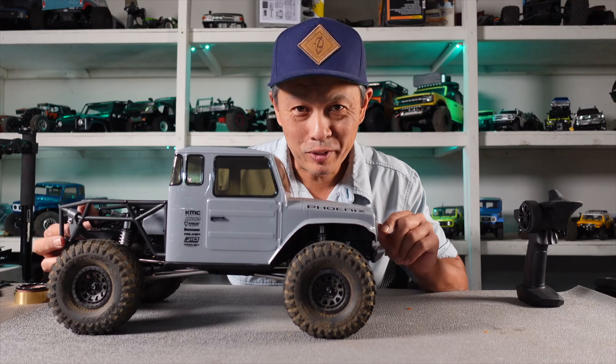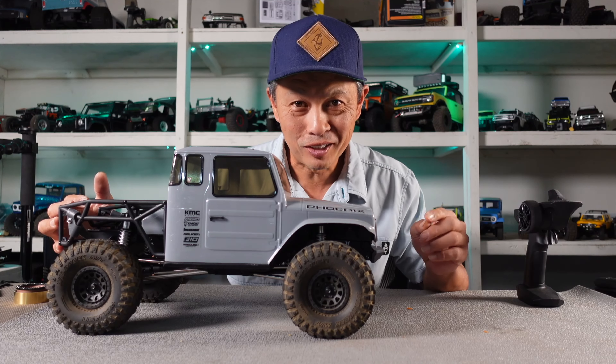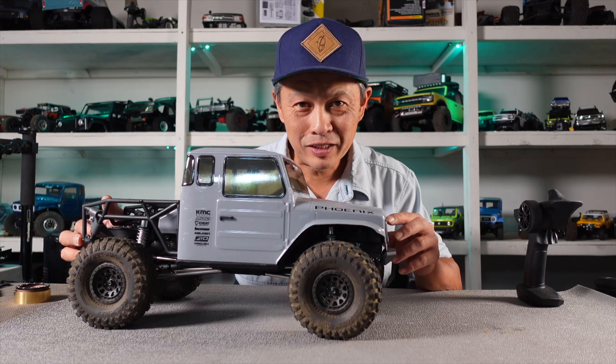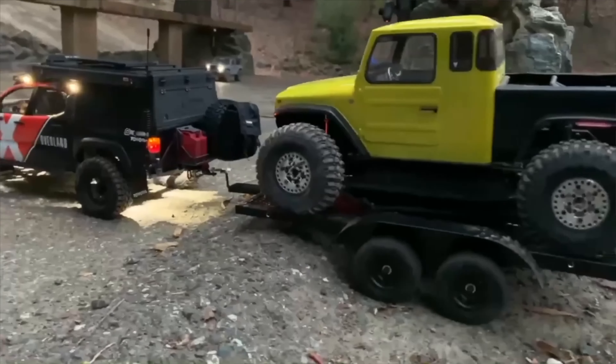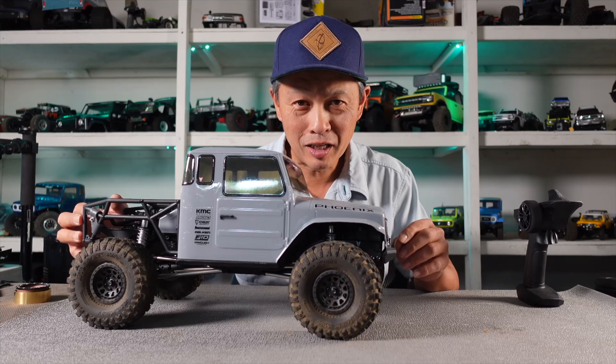Today I'm going to tell you about the five best upgrades for the Vanquish VS410 kit or RTR portal or straight axle edition. What's the Vanquish VS410? It's one of the most successful Vanquish editions out there because they've made it down market, meaning they made it attainable for a lot of people.